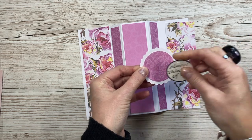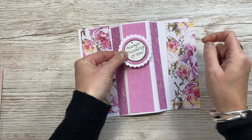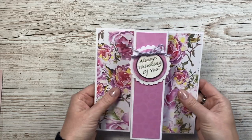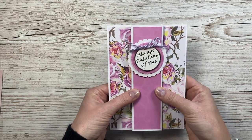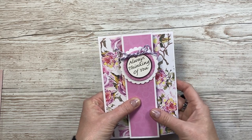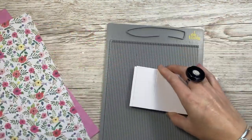Let's stick those on top - that one just fits in the middle there, and I'm going to pop them up on some foam. I've popped a little bow there using some baker's twine, and I think that finishes it off perfectly - 'always thinking of you'. When it folds down, that's a five by seven size so it'll fit in an envelope. I have a DIY envelope tutorial linked, but you can also buy five by seven envelopes. That's card number one.